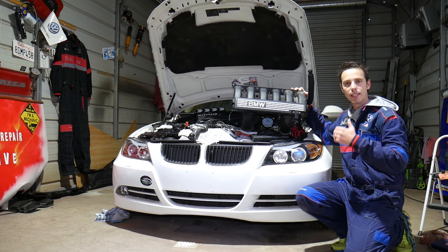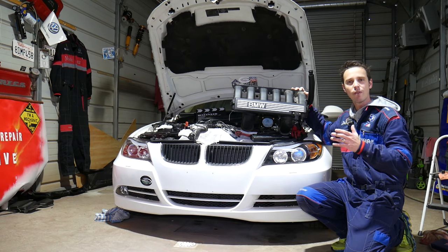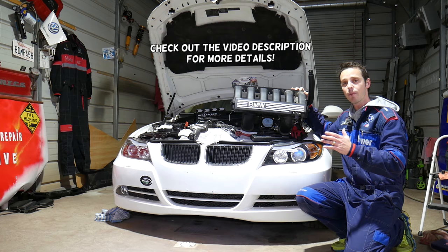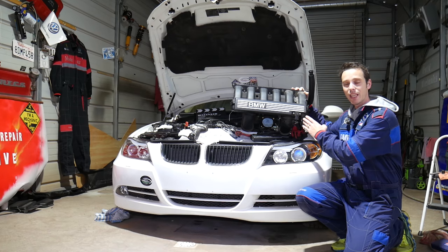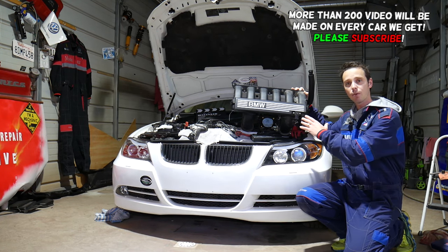Hey guys, welcome back to Auto Repair Guys. Thank you for watching and subscribing to the channel. In today's video, we'll cover a super helpful topic for anyone with a BMW six-cylinder gasoline engine — the N51, N52, and maybe even N53. We're going to show you how to remove the intake manifold from start to finish.